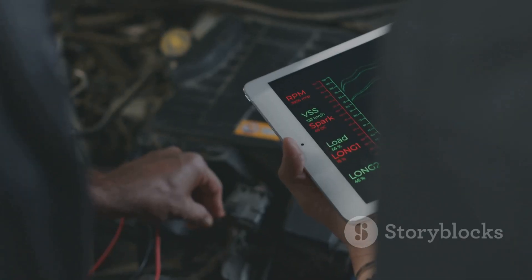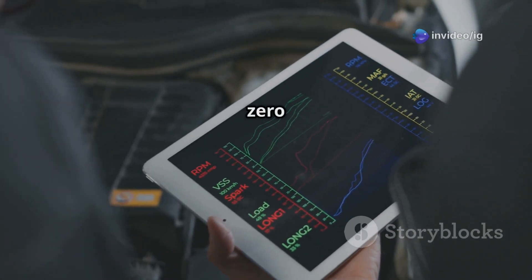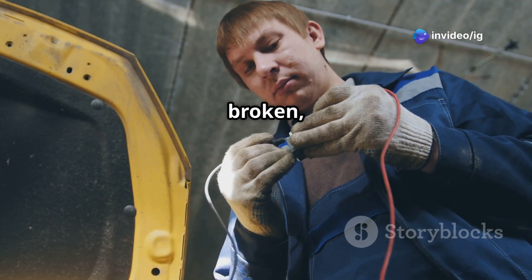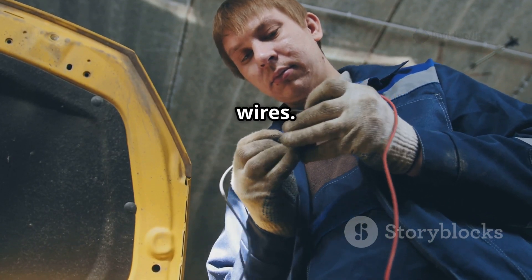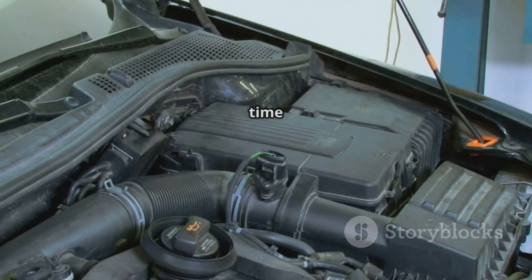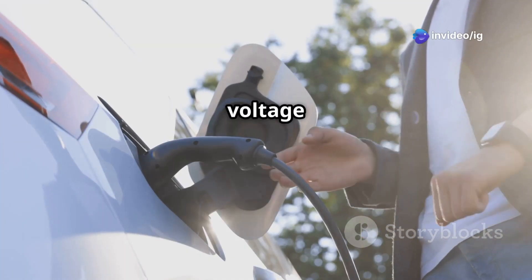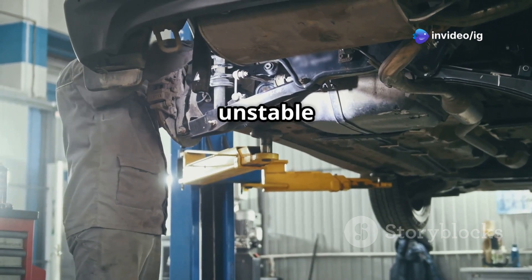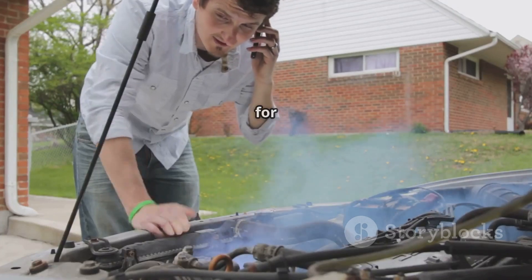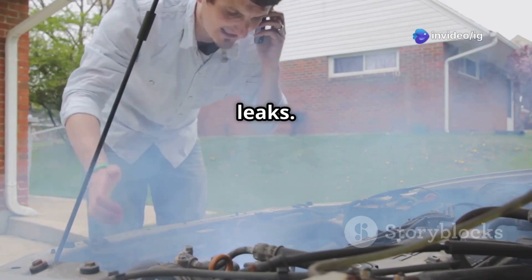Here's how to diagnose and fix the P0150 code. First, check the wiring and connector — look for any broken, burnt, or corroded wires; if you spot damage, repair or replace the harness. Next, test the O2 sensor with a multimeter: unplug the sensor and measure the voltage output — if readings are unstable or stuck, it's probably time to replace the sensor. Don't forget to inspect for vacuum and exhaust leaks; you can use carb cleaner or a smoke test to hunt down vacuum leaks.